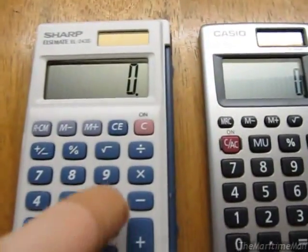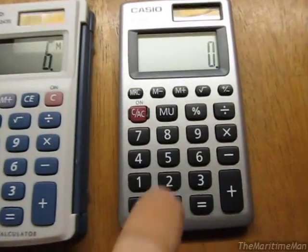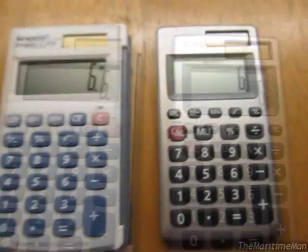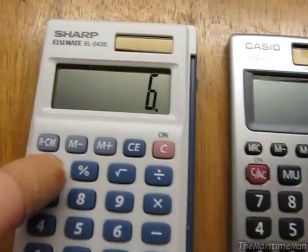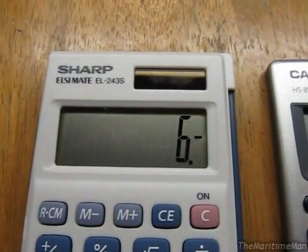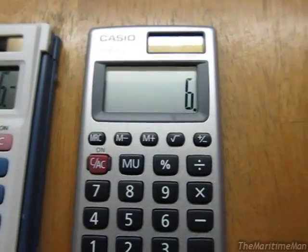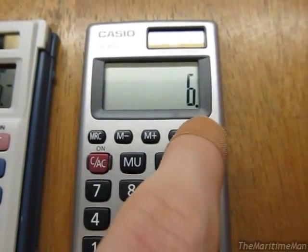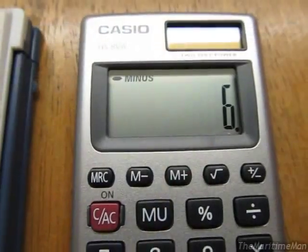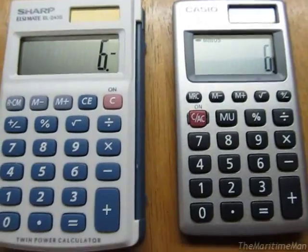Display indicators are different. If you add something to memory, Sharp gives you a simple M — most people are probably used to that. The Casio, though, shows the word 'memory' at the top. Likewise, if you change the sign of a number to make it negative, the Sharp shows the negative on the right side of the display, which is kind of odd — you'd normally expect it on the left. The Casio is even weirder: if you change the sign of a number, it says 'minus minus.' At least it's on the left side. So yeah, kind of non-standard ways of displaying a negative number for both calculators.